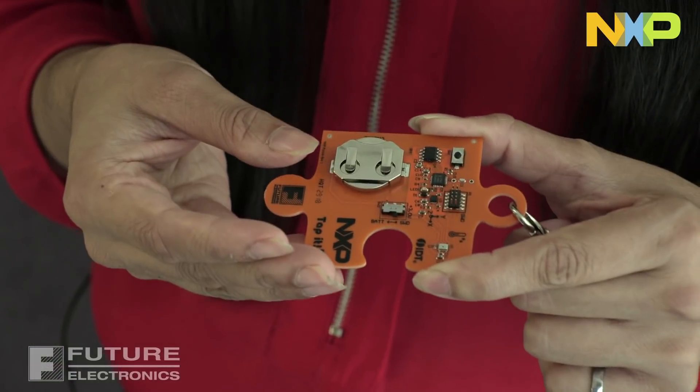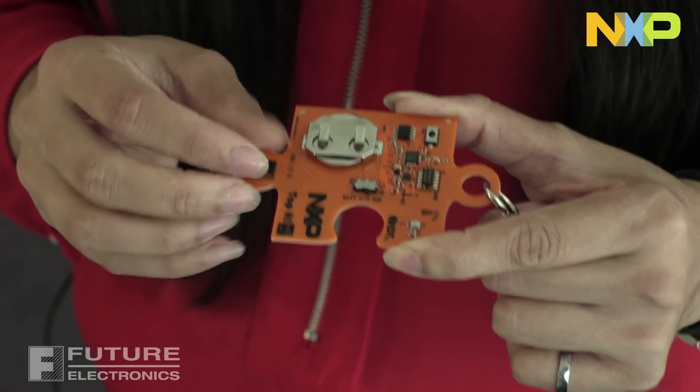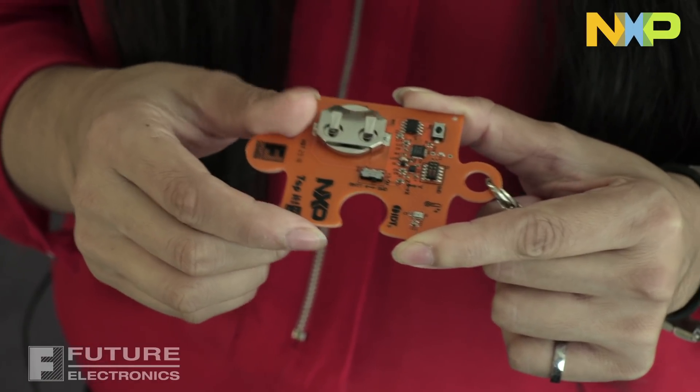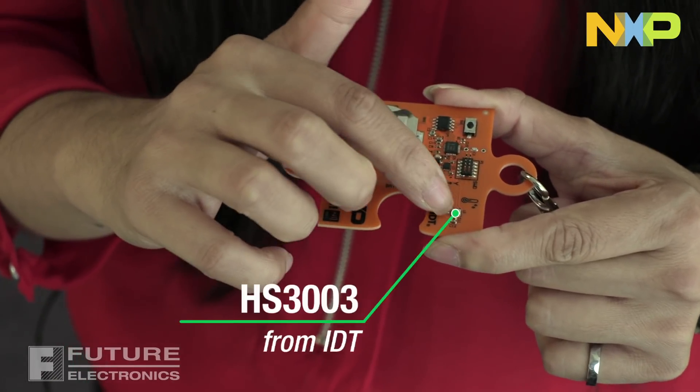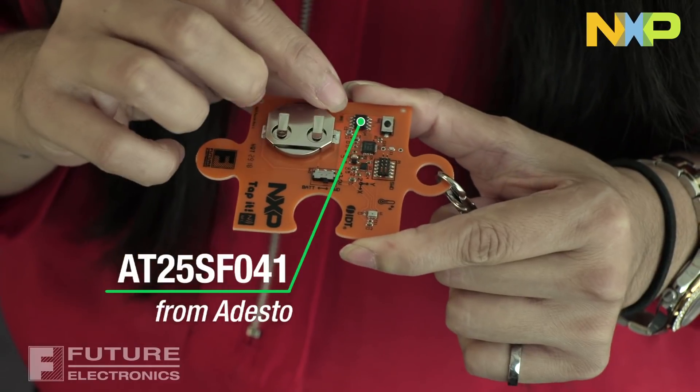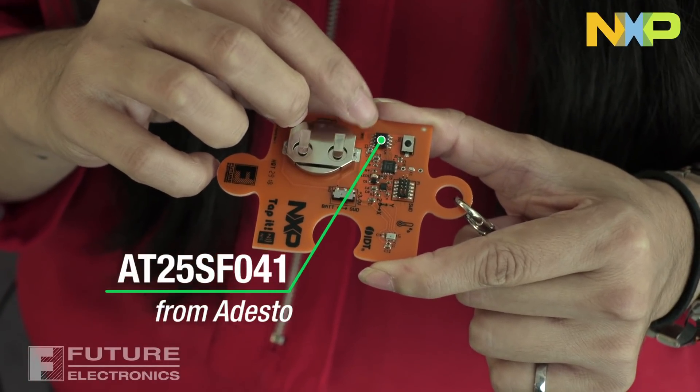In terms of sensors, we have a 12-bit 3-axis accelerometer from NXP, which is the one right over here, and then a temperature and humidity sensor from IDT, which is right over here. And for memory, we have a 4-megabit SPI flash memory chip from Adesto, which is the one right over here.